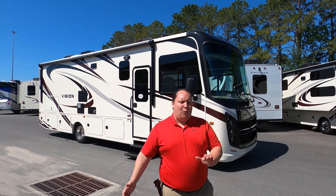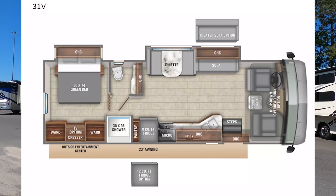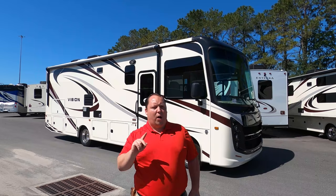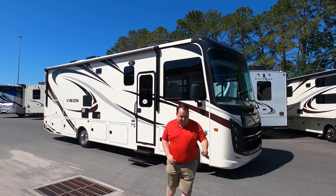Hey everyone, I'm Matt. Welcome back to another video. Today I'm super excited — we're taking a look at Integra Coach's entry-level Class A gas motorhome. This is the 2020 Integra Coach Vision Model 31B. We're going to take a look at the outside features first, then the inside features, then give you three things we love about this motorhome and three things we dislike about it.